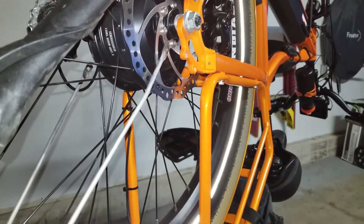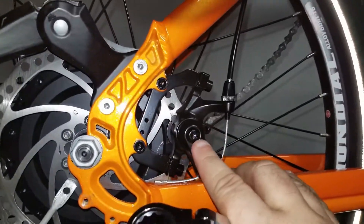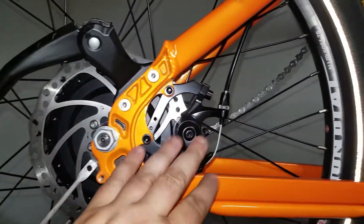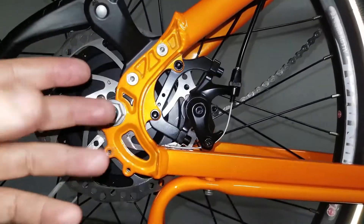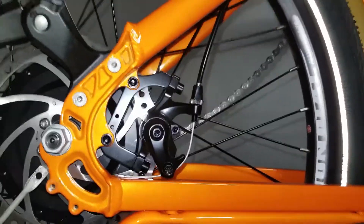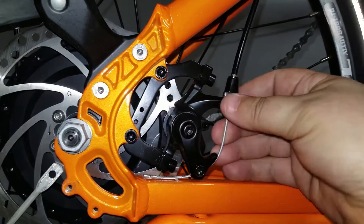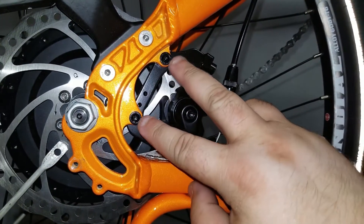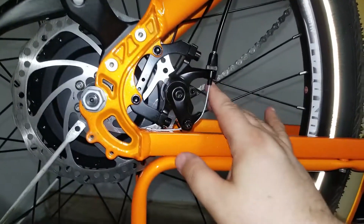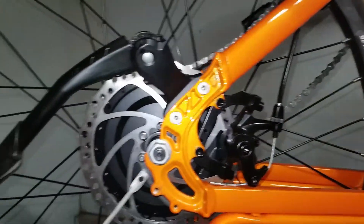We're going to take this off now. I'm going to leave the brake caliper on — that's optional. Taking the wheel off with the brake caliper on is fine; putting it back might be a challenge because you have to line up the disc between the brake pads. If you wanted to take it off, just unscrew these two bolts and let it hang to the side — that would take maybe 30 seconds. I'm just going to leave it.